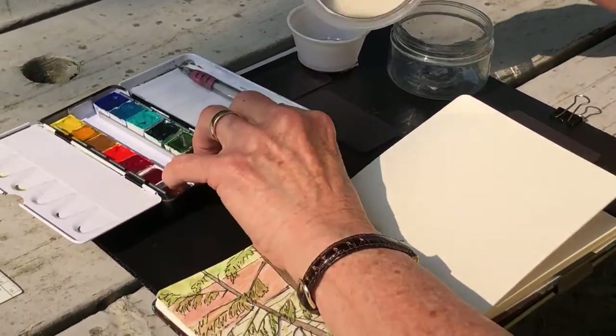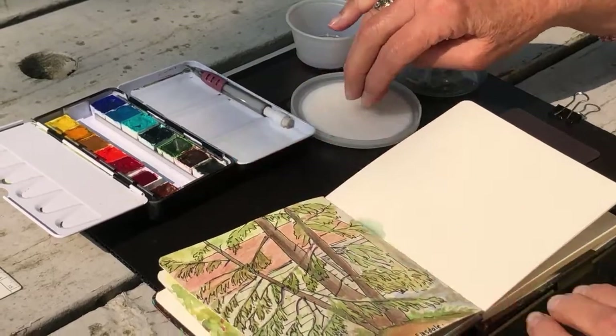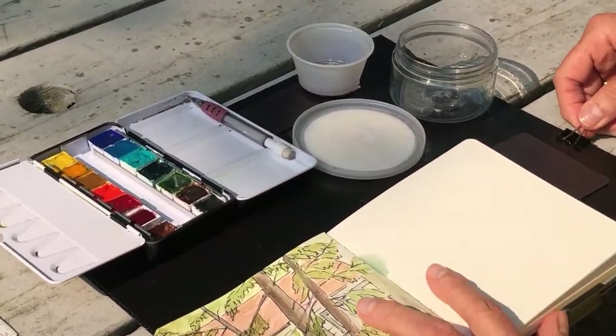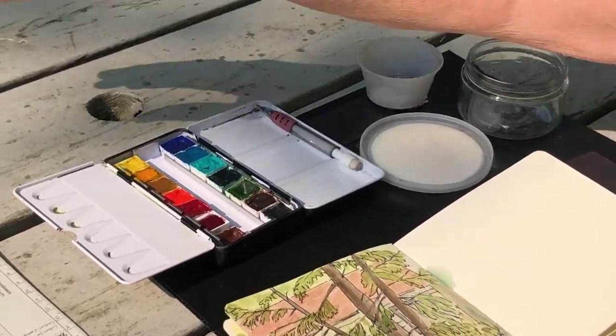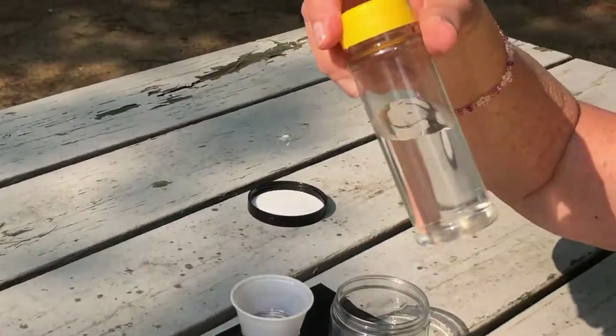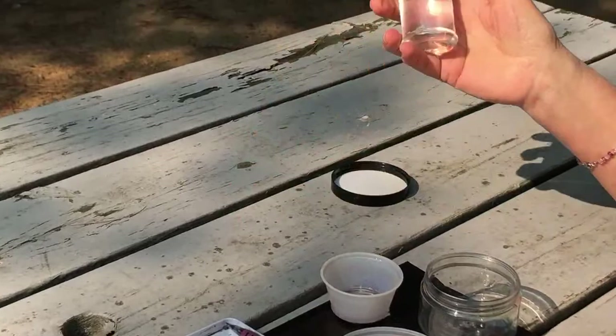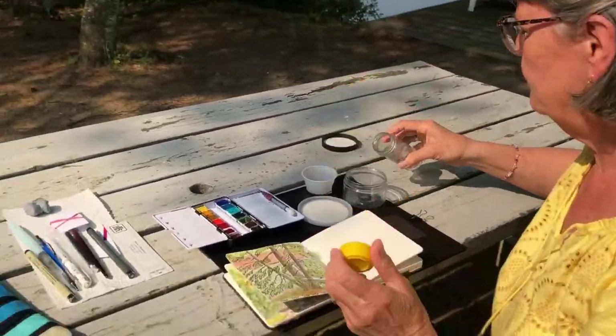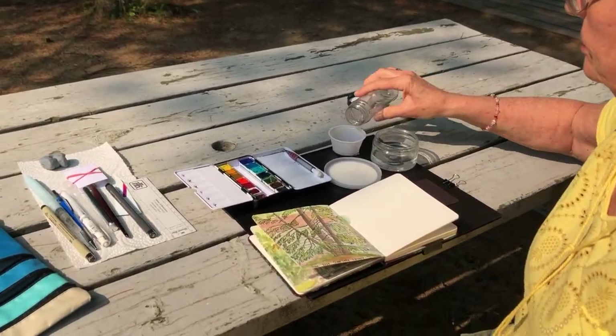So that's just extra palette space. Sometimes I carry water in a little bottle; if not, if you're near a cottage or a house, you can just get it from the tap.